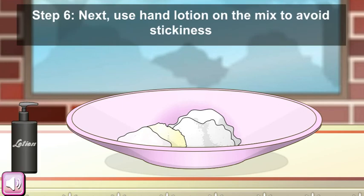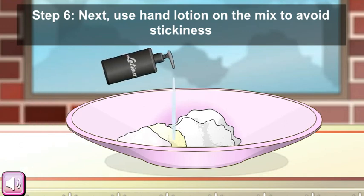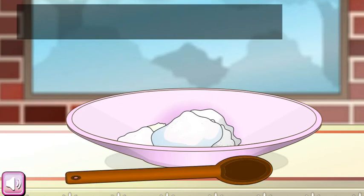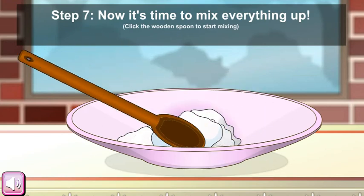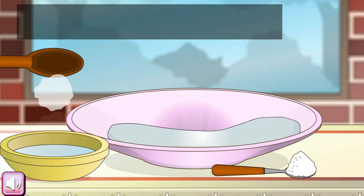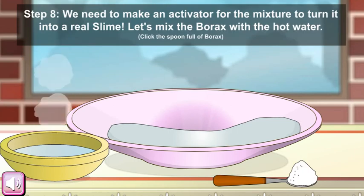Next, use hand lotion in the mix to avoid stickiness. Now it's time to mix everything up — you are playing and it's feeling so interesting!